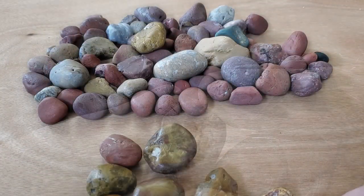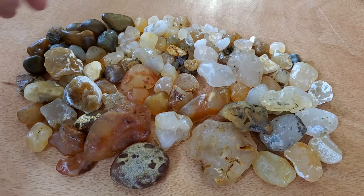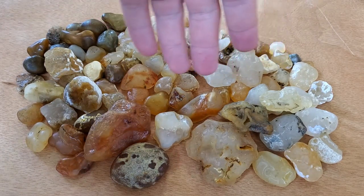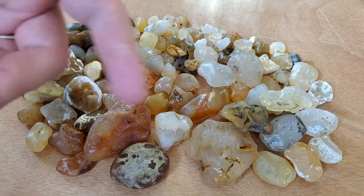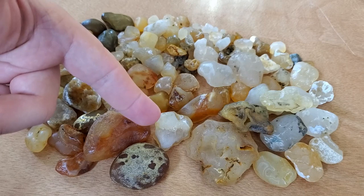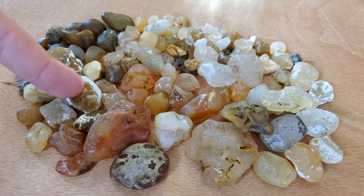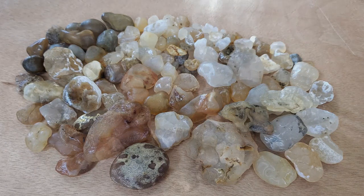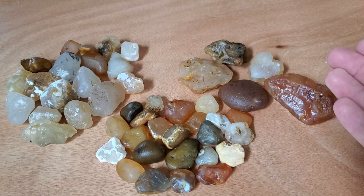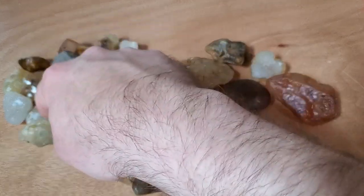Let's get to some agates now. Here they all are together — I found so much variety: all these darker ones, chalcedony, carnelian, a mixture of the two, pockets, no pockets, banding, that hard agate that's super cool and unique, a nodule, the really big piece of carnelian, more big nodules. It's just all over the place in variety. I'm extremely excited — it was an absolute blast. I can't wait to do it again. Here are basically three piles of agates we'll be looking through with some light behind them.